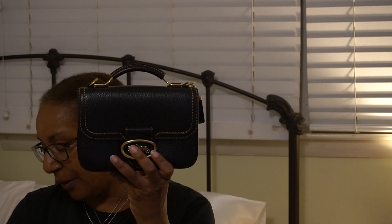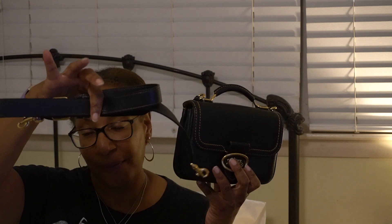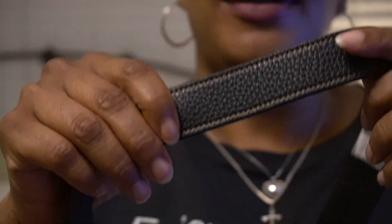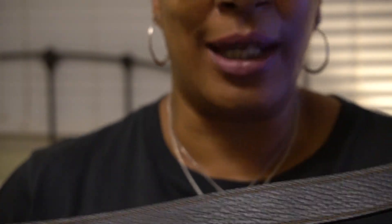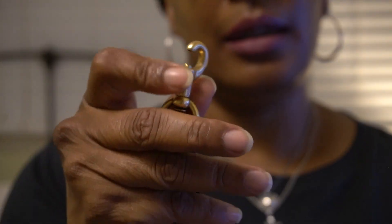Let me give you the measurements. It is eight and three quarters inches long, five and three quarters high, two and three quarters wide or deep. The top handle is one and a quarter inches high. And there is a crossbody strap which is 21 and a half inches long. The strap is really nice and wide. This is a light bag so it won't get super heavy and it would never dig into your shoulder. It does have seven adjustments, and then the clip that you attach the bag to.